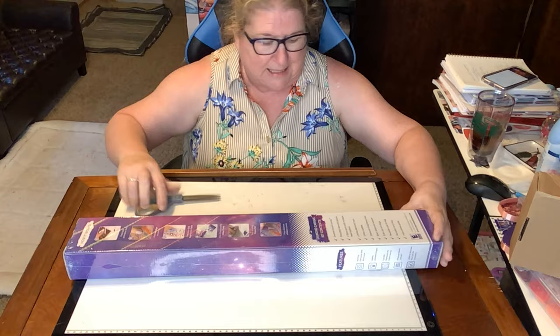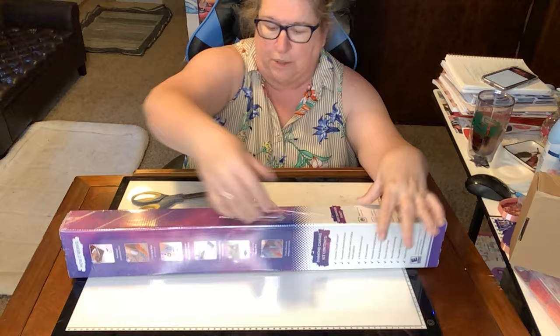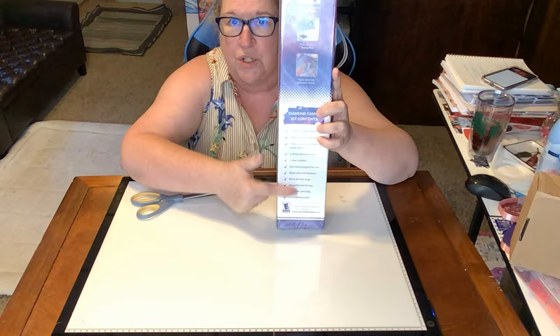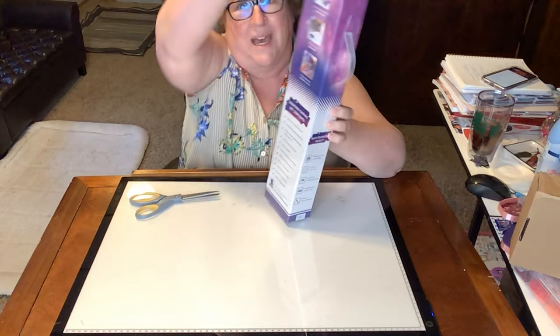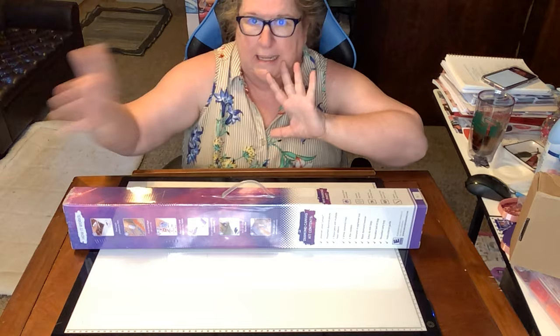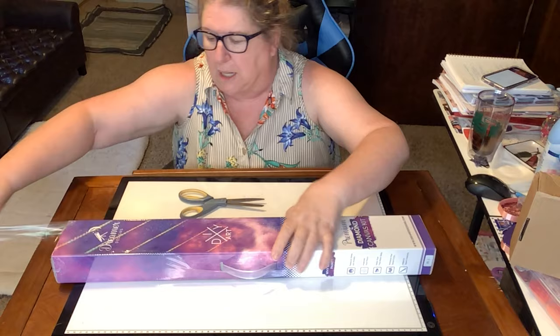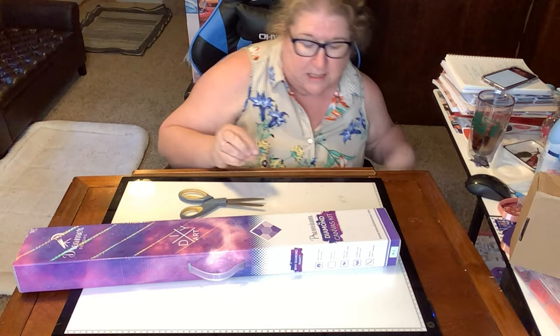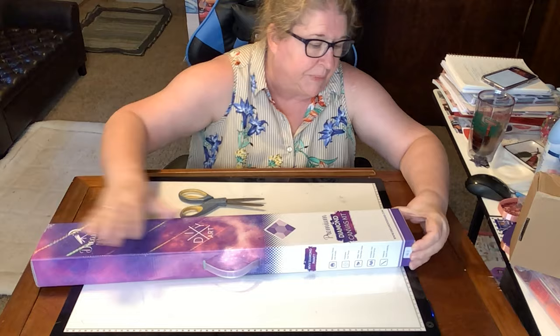It has a handle so you can carry it wherever you need to go — great if you're going on a retreat. The back has how to get in touch with Dreamer Designs, all the features of the canvas, what's included in the box, and all the steps to diamond painting in case this is your first kit. It did come in an outer box because I ordered two. The box is in perfect condition, in their classic purple and white.